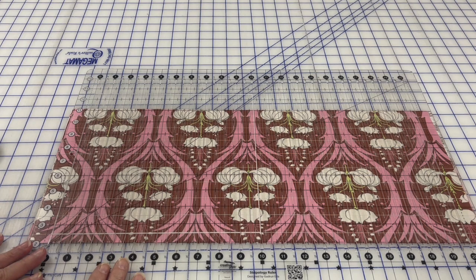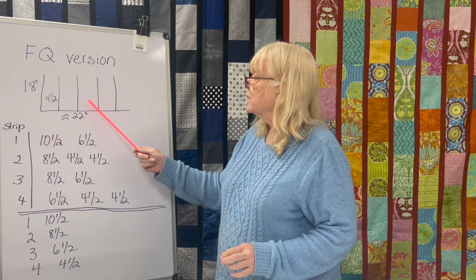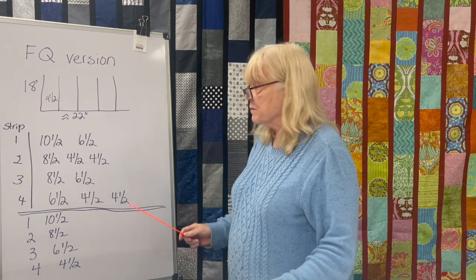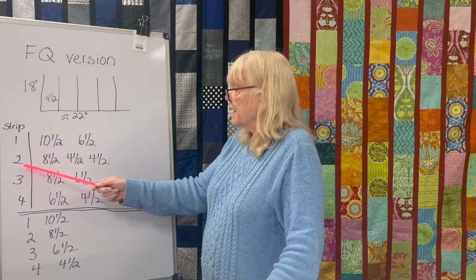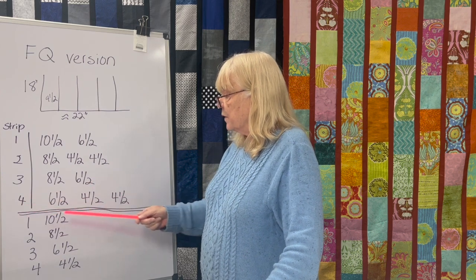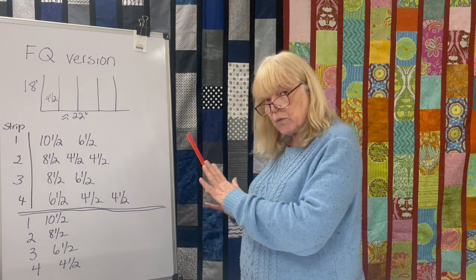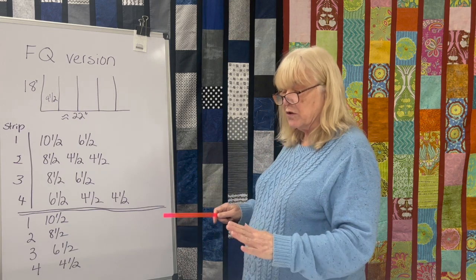Once we have our pieces, we need to sub-cut them — let me show you the numbers on the whiteboard. We have four strips cut with the stripology ruler. Out of the first strip, I cut a ten and a half inch piece and a six and a half inch piece. Out of the second: eight and a half, four and a half, and four and a half. On the third: eight and a half and six and a half. On the fourth: six and a half, four and a half, and four and a half. This is just a suggestion — it's your quilt, go for it.